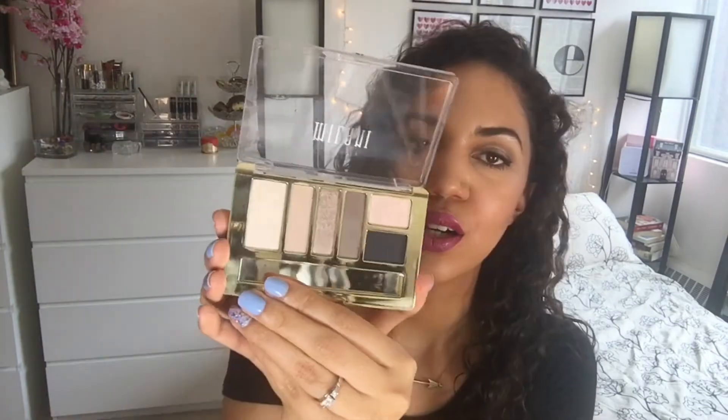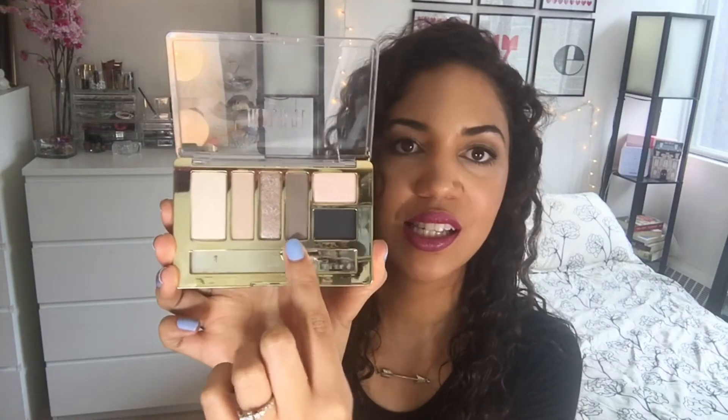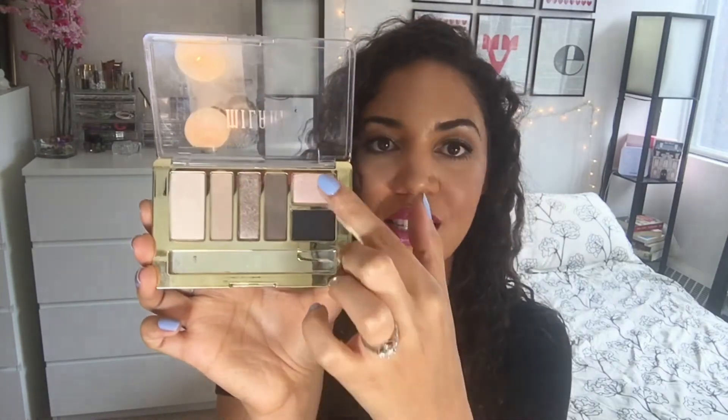Each of these palettes has six shades in it. On the back it says the shades are designed to be base, contour, lid, crease, liner, and a specialty shade. I always just use them however I want to use them.